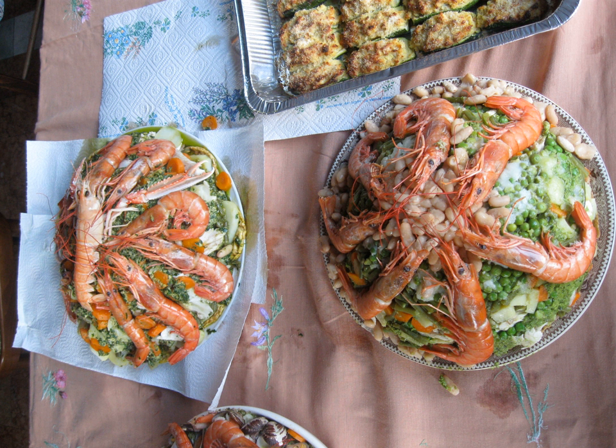It may also refer specifically to the biscuit base, comparable to the French chapon — a slice of bread rubbed with garlic which is placed in the bottom of a soup or salad bowl. It may also refer to one of the many fish called Caponi, perhaps a gurnard or red mullet.